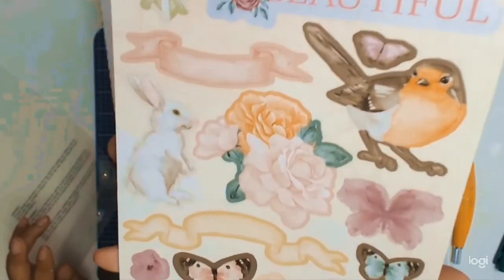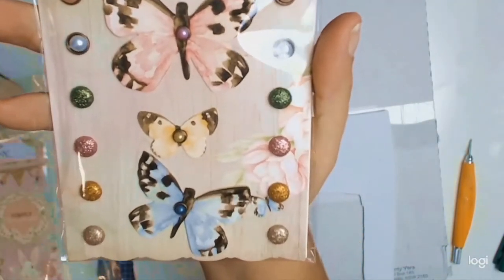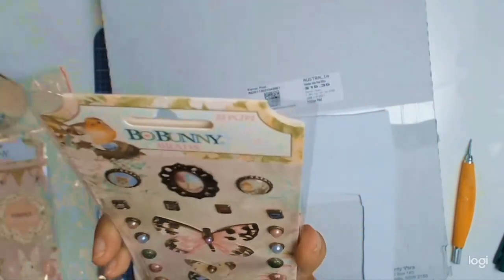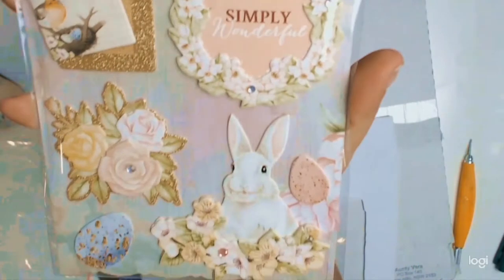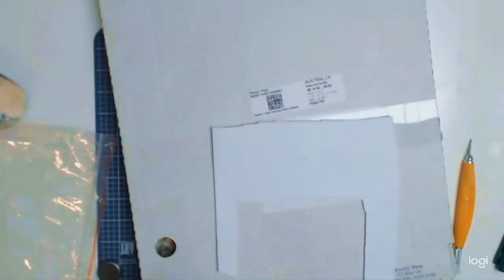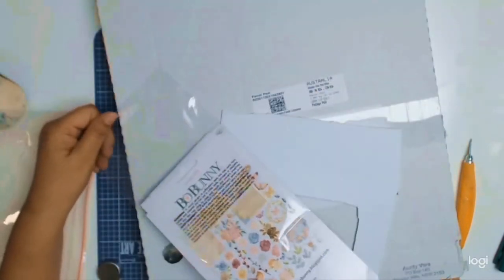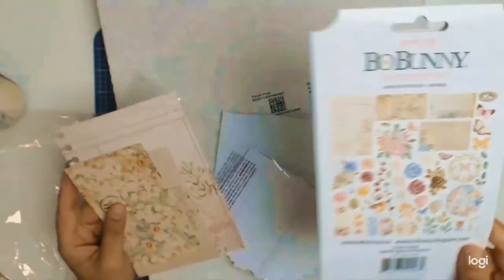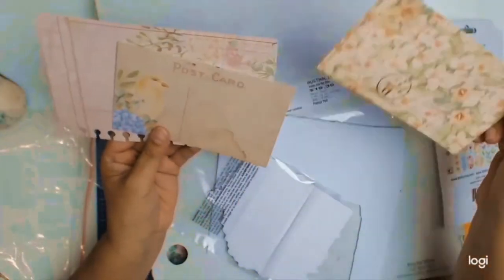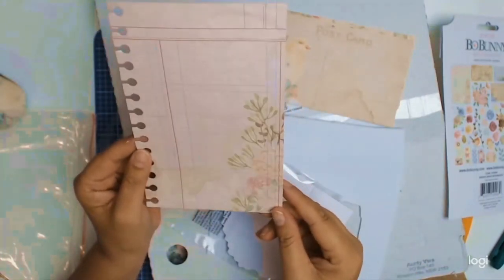This is one of my chosen core products, and this month I actually went for the whole collection because I just love it. These are the layered chipboards, which are just gorgeous — especially that bunny; I have to do an Easter layout with these ones. These ones here are noteworthy — this is the ephemera pack, part of my chosen core products. Look at all those gorgeous bits and pieces! I love that envelope, the postcard, and this note paper book — oh my gosh!